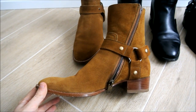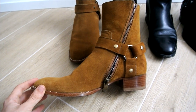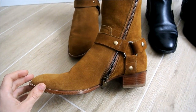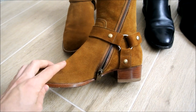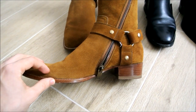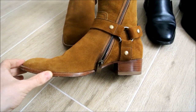Starting from suede boots. Suede, as you might know, is a lighter material than leather. In this case, I never use water repellents, because water repellents, when you spray them on suede, especially lighter ones like these Wyatts, make the shade darker — at least one tone. And you can definitely see it.